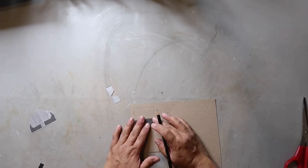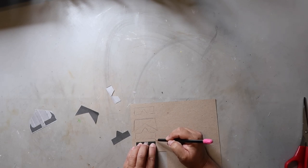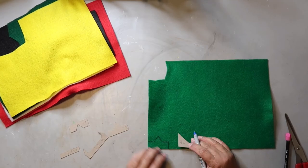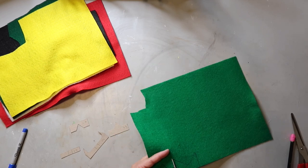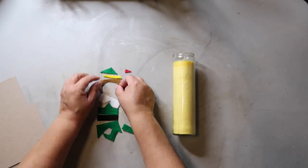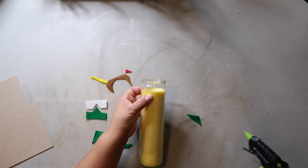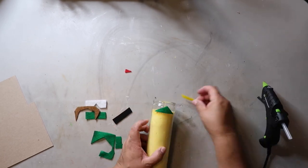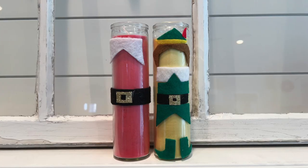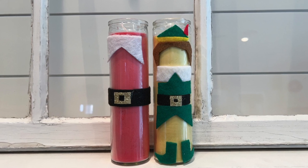For this project I also have a template linked in the description box below. I created the template and again cut it out on chipboard — or you can use cardboard or whatever — I just wanted it to be sturdier and easier to use. You just take your pattern and whatever color felt you're going to use, trace it, and then cut it out. I am making Buddy the Elf. I got the yellow candle from Dollar Tree, cut all my felt pieces out, and now it's just a matter of gluing it all onto the candle. This is how it turned out — I really love it.